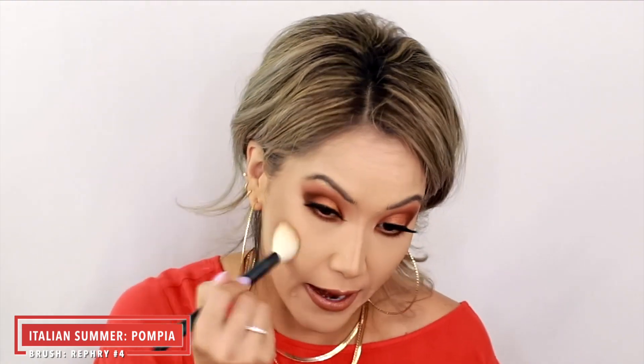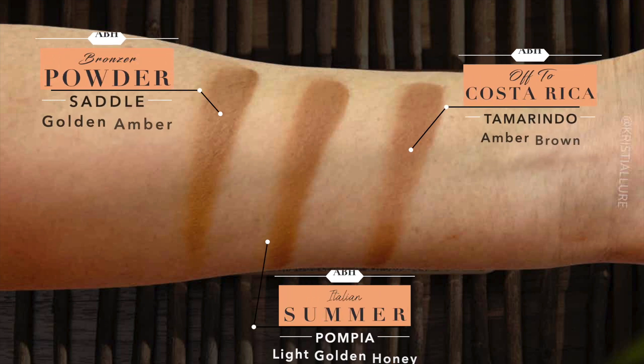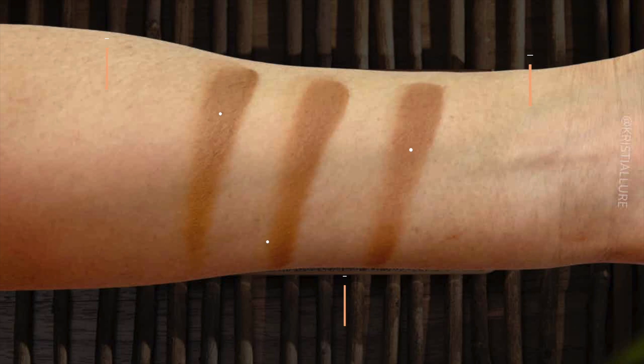That is so beautiful! Let's compare it to my saddle bronzer. Oh my gosh, they almost look exactly the same! So we have Saddle, Italian Summer, and Off to Costa Rica — three swatches on my arm. That is definitely the Anastasia formula I love so much. I was a little afraid it might be different since it's a different palette, but it is very, very similar.